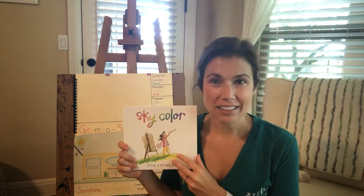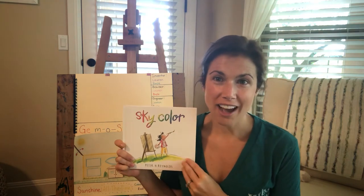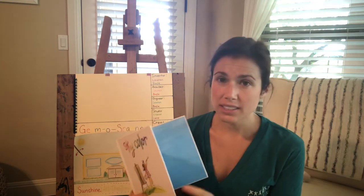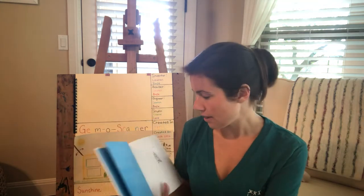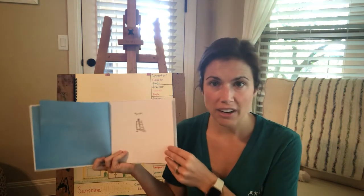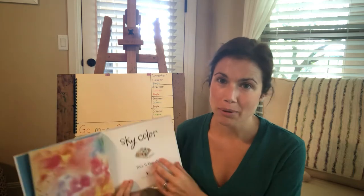Okay, are you guys ready? Last one. It's called Sky Color. The author and illustrator is the same person — it's Peter Reynolds. And the publisher, the company that made this book so we have it here in our hands to read it, is Candlewick Press.